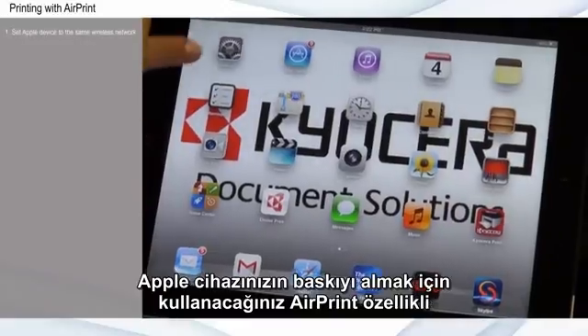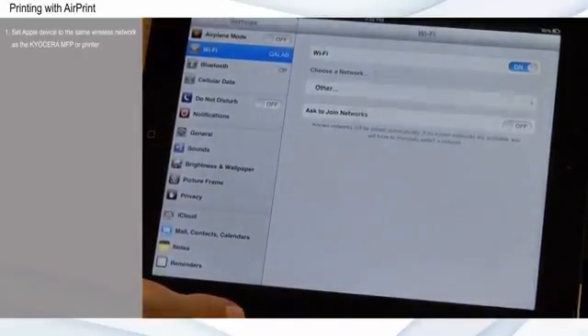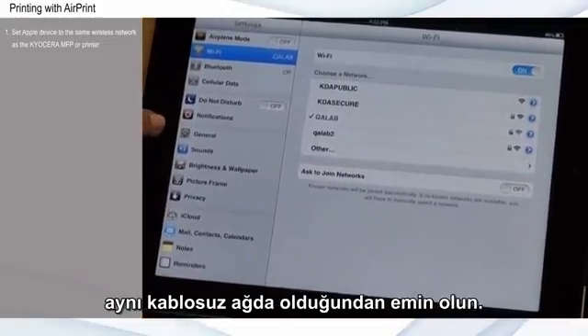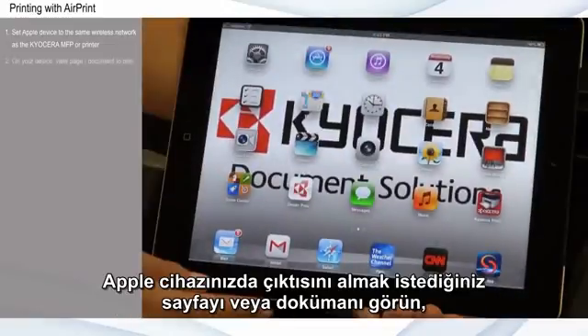Make sure that your Apple device is on the same wireless network as the Kyocera AirPrint enabled MFP or printer you wish to print to. On your Apple device, view the page or document you want to print.